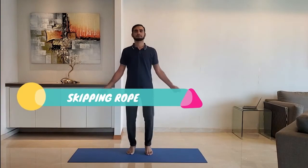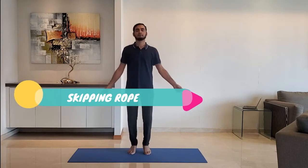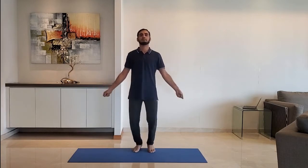Next up, skipping rope. Keep hands by the side and stand on your toes. Jump slowly. Do it for 10 to 15 seconds.